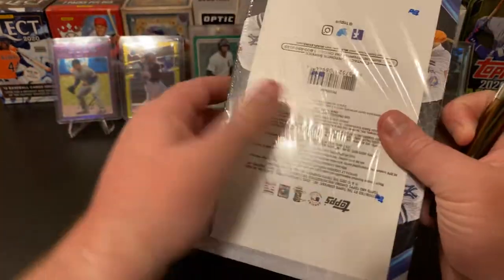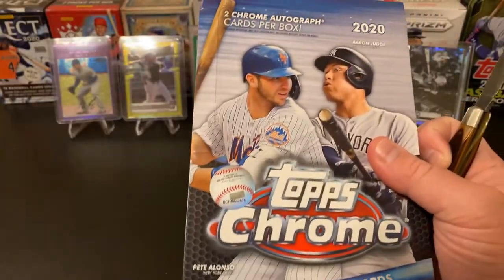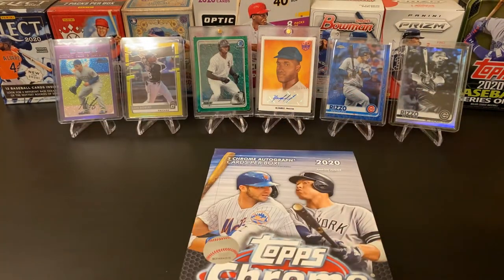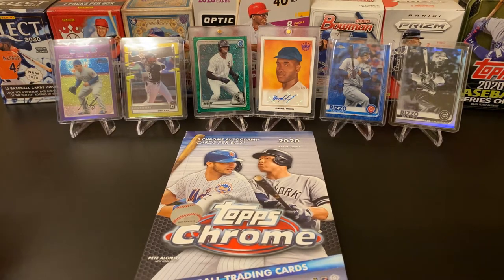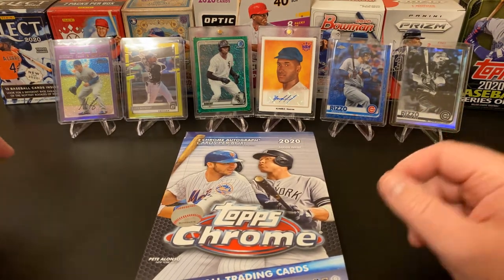So without any further ado, let's get into our 2020 Topps Chrome. This is only the second product that I have actually purchased a hobby box of so far. I've purchased a few boxes of Diamond Kings Hobby because it's an affordable product. 2020 Chrome has taken off like a rocket. When the hobby boxes came out last year, they were a hundred bucks. These things are running at least around $300 now. I managed to jump and pre-order mine before things got a little crazy, so I didn't pay that much, but still it's the most I've ever paid for a hobby box.